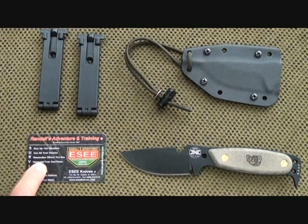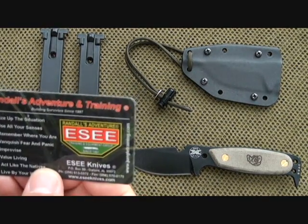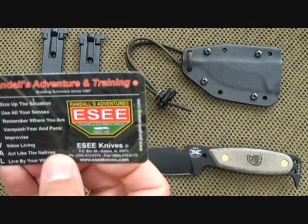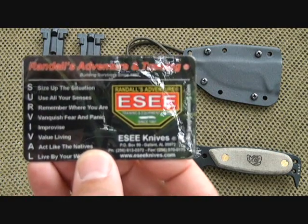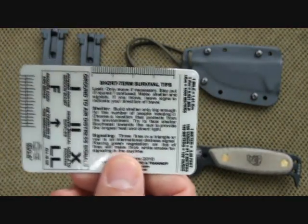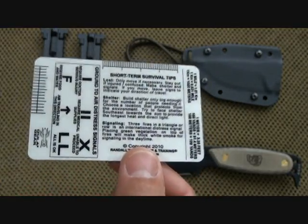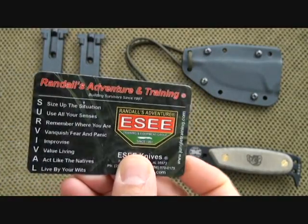This is really a nice bonus — it also came with my S.E. Azula — it's the Randall Adventure Training card from S.E. It has an acronym for survival, goes down a list of survival terms and things you need to know. This is great to keep on your person or in your bug-out bag at all times, and it's a hard card as well.